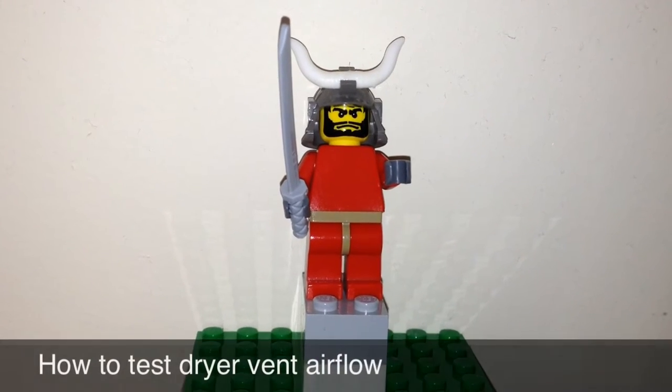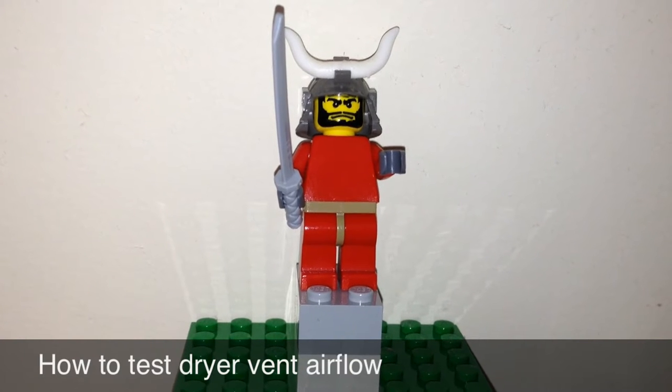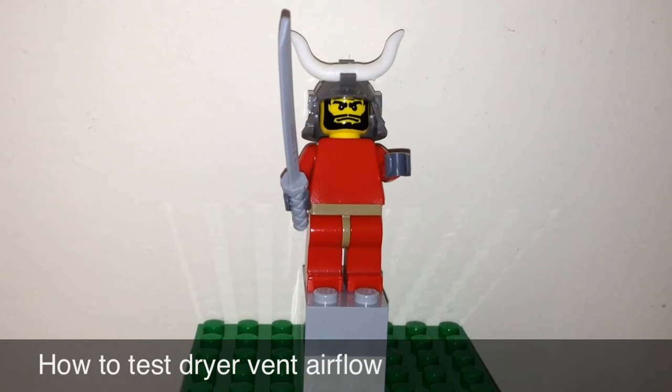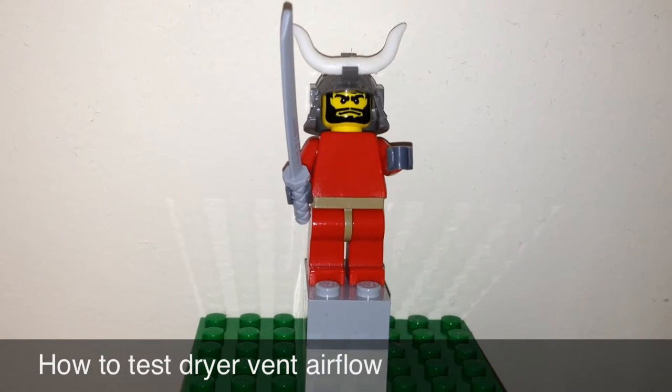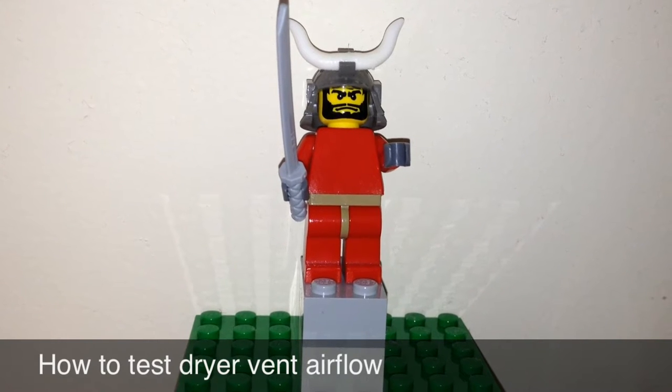Hi boys and girls, it's Samurai Appliance Repairman. Today we're going to talk about dryer venting. Dryer venting is one of the most misunderstood aspects of dryers that I have found in my years of experience.